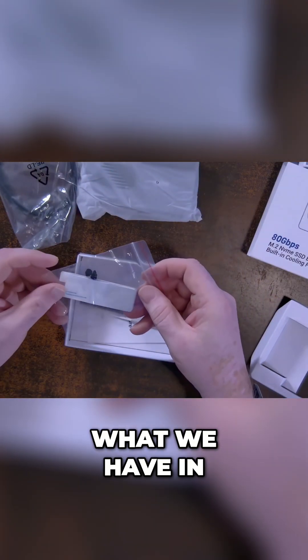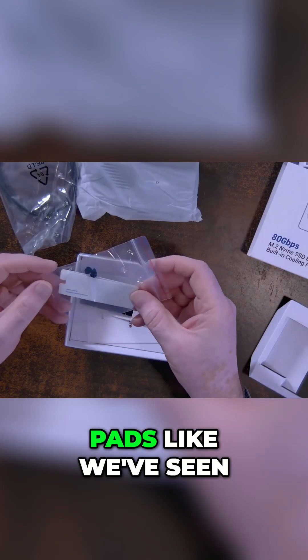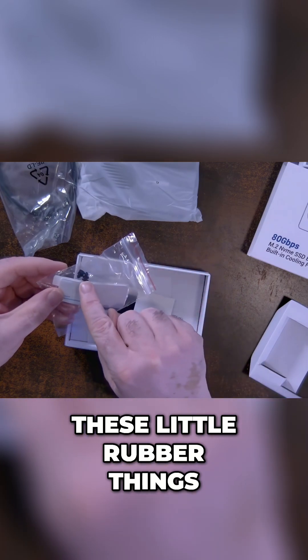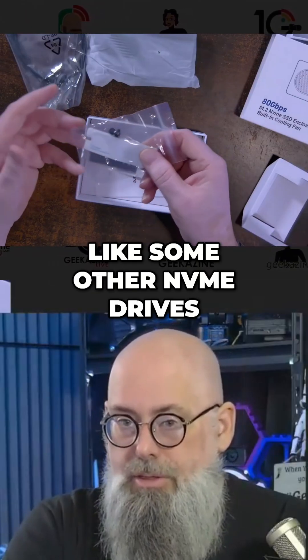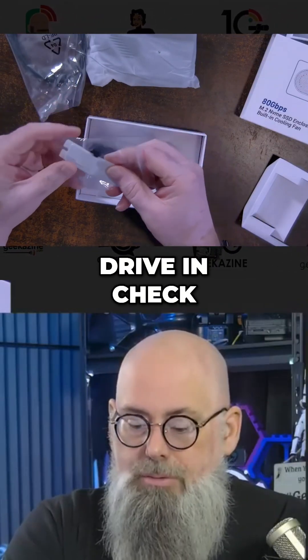We'll see as we go. What we have in here is a bag, and these are thermal pads like we've seen with some of the other NVMe enclosures. And these little rubber things right here are the stoppers for the NVMe. This doesn't use screws like some other NVMe drives — they use these rubber stoppers to keep the drive in check.